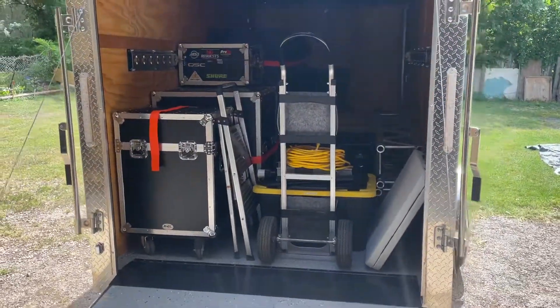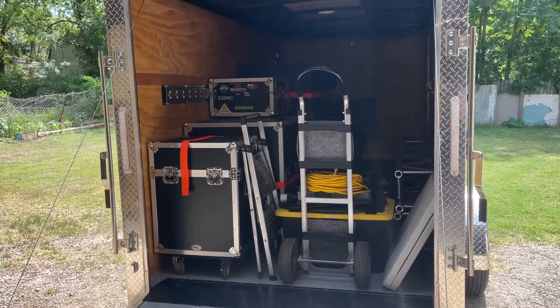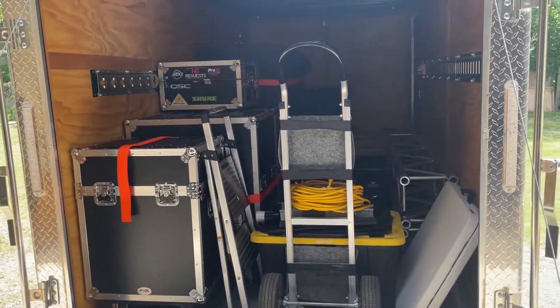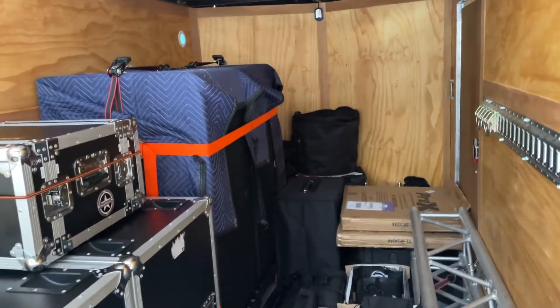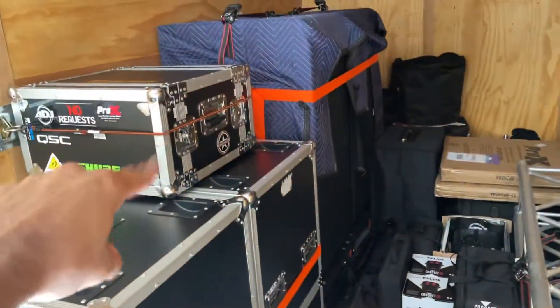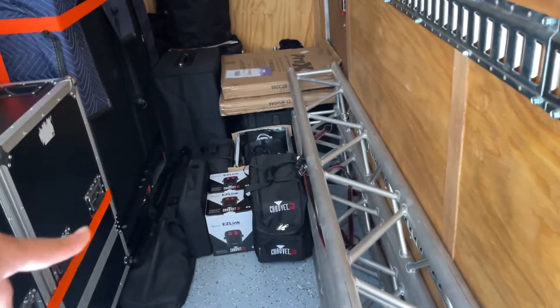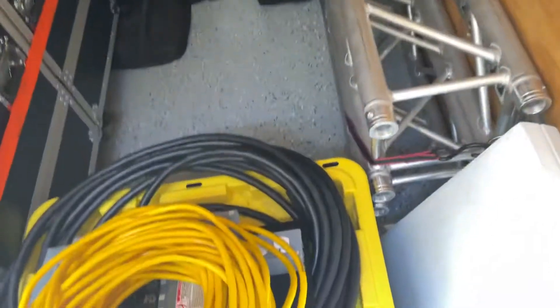Hey guys, welcome to the channel — thank you for all the support. Today we're going to a gig and we have a rental of sound equipment. I want to show you how the trailer is packed. Today we have two subwoofers, four mid-range speakers, the mixer, two lights, and some other stuff. We also have the drums, the truss, and the electricity cables right here.